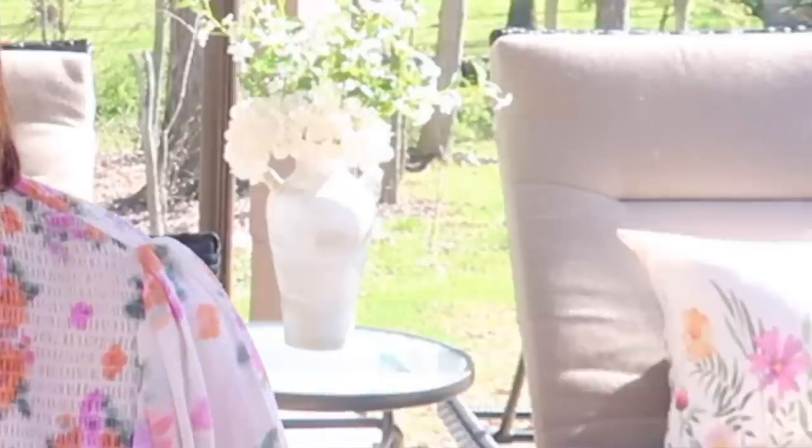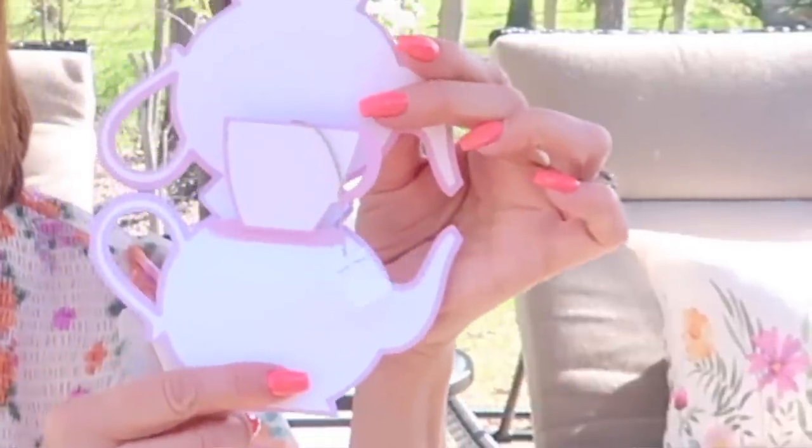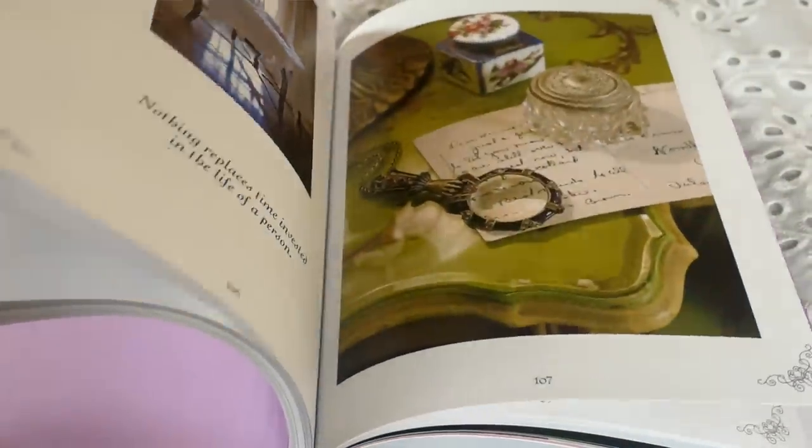I'm going to get my table set up with a beautiful spring linen, some fresh blooms, and these cards that I got from one of my friends Cheryl. She makes these — it's a teapot and when you open it up inside there's a teacup with tea. So each of my guests are going to get one of these. I also have this beautiful book called The Bouquets of Love, celebrating the wonderful women in our lives.